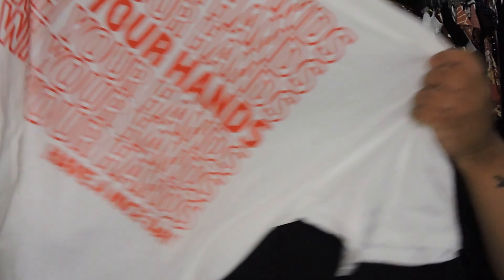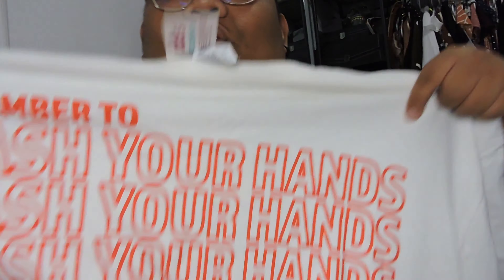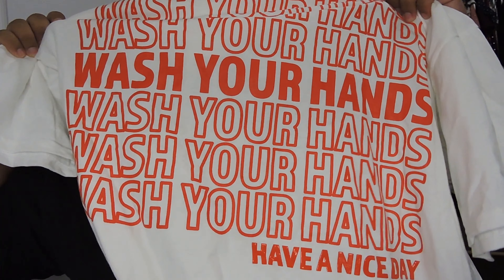Next one is this t-shirt right here. If you notice, the design is like when you go to a grocery store — you know that print on a white plastic bag? That's the design. And it says 'Remember to wash your hands.' It's like a pandemic wash-your-hands design, with 'wash your hands' printed all over it.